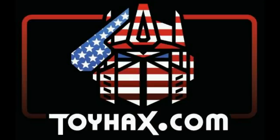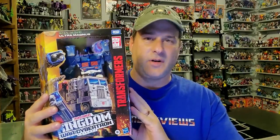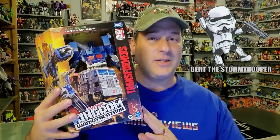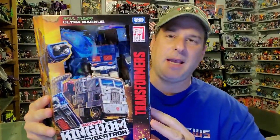Now, on to the review. The featured bot in this video is Transformers War for Cybertron Kingdom Leader Class Ultra Magnus. This is a figure I wasn't planning on picking up. After all, I already have the Siege version, which I think looks pretty good. But big shout out to my good buddy Bert the Stormtrooper, who after I watched his review, I realized there was enough difference to go ahead and pick this guy up as well. So thanks, Bert! Anyway, let's take a quick look at the packaging.